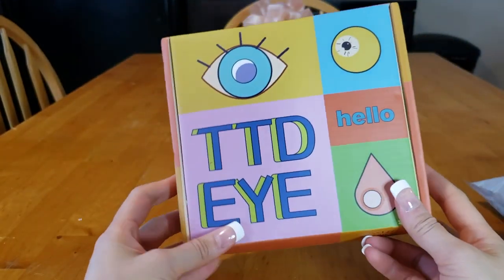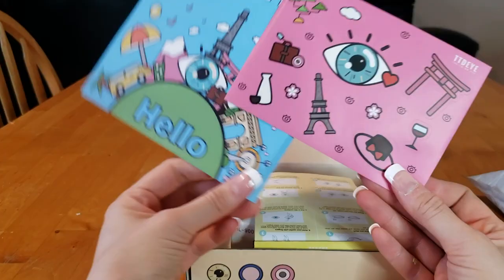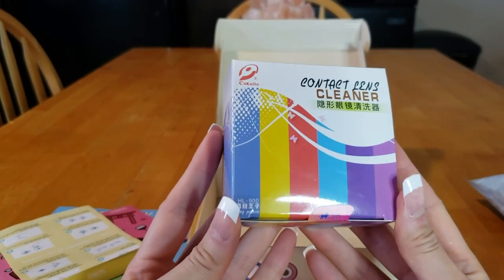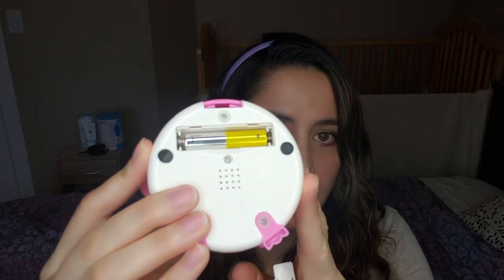Hello everyone, it's been a long time since I've done a talking head review video, but I wanted to review the TTDI contact lens cleaning machine. It's also called a contact lens auto washer. It is run by batteries, but there are some that you can charge — it has a charging port — but the one offered by TTDI takes just one AAA battery.